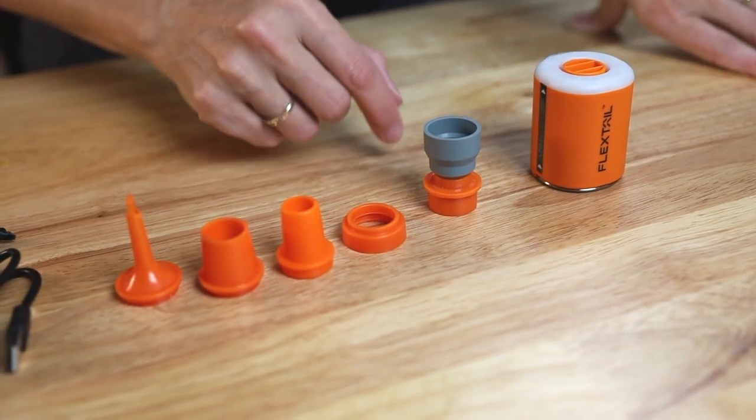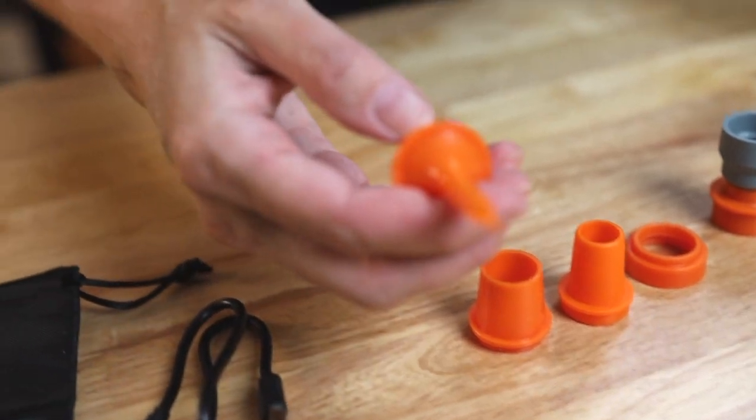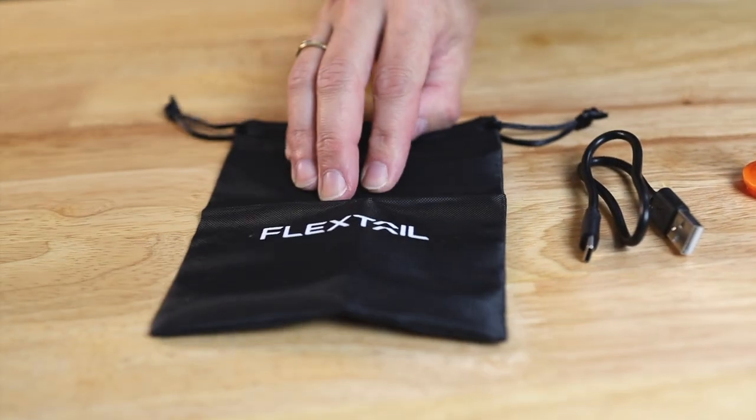Here's everything that comes in the package. The pump comes with five different nozzles — for your air mattress, boats, vacuum bag suction, and even one for small water toys — along with a USB-C cable and a bag to carry everything in.